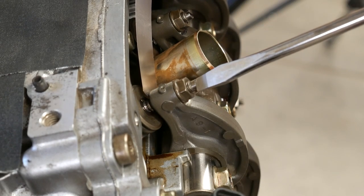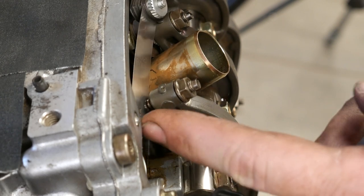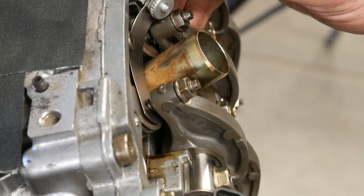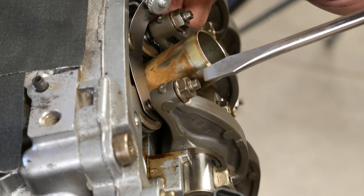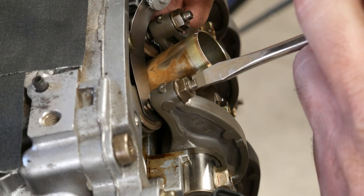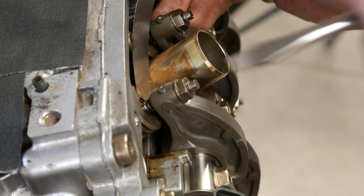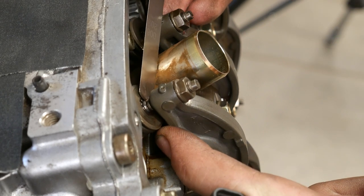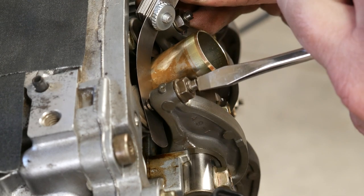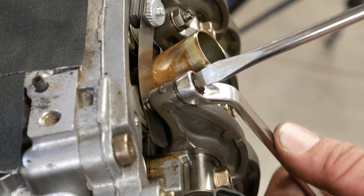We want to slide the feeler gauge between the adjuster and the top of the valve. That one doesn't quite fit in there, so I need to loosen up this adjuster — sometimes it's just the angle; it's hard to get them started in there. I'm going to get that feeler gauge installed between the rocker arm and the top of the valve stem, and then tighten down the adjuster. You don't crank down on it — you just barely twist it until you feel a little bit of tension. At that point, my feeler gauge should slide in and out with a little bit of drag. So I'm going to hold that adjuster in that location and tighten the nut down.